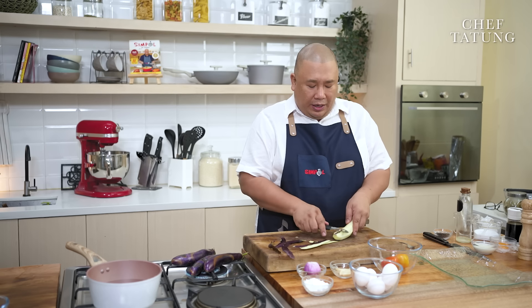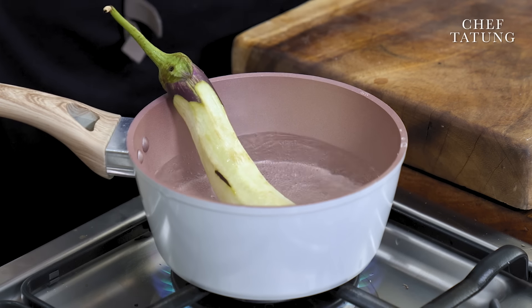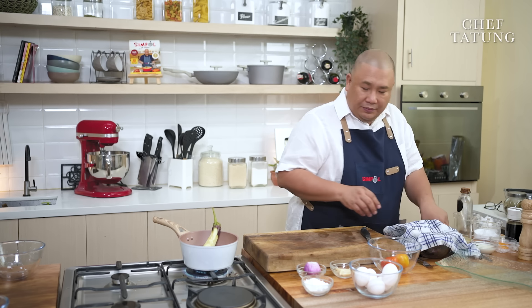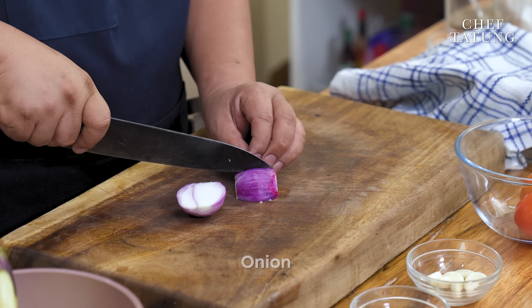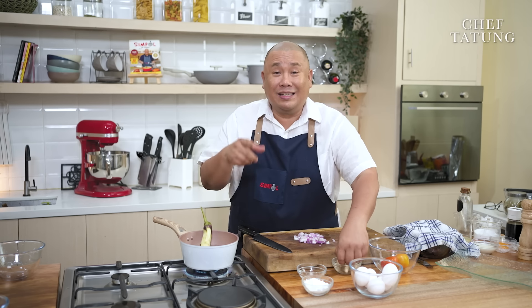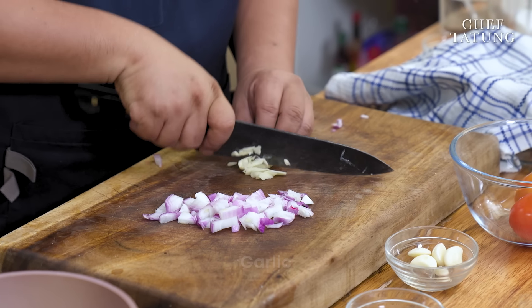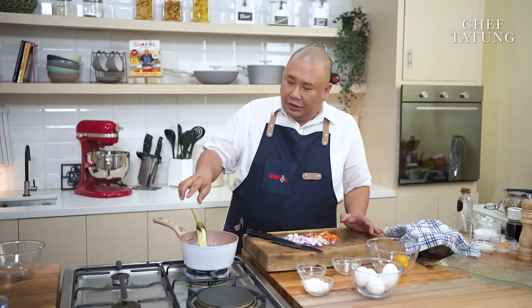Wait for the water to boil. Season with salt. Cook the eggplants and let it boil until it softens. And in the meantime, I will prepare my ingredients — mince my onions, mince my garlic, dice the tomato. Very simple. And now it's time for me to sauté.